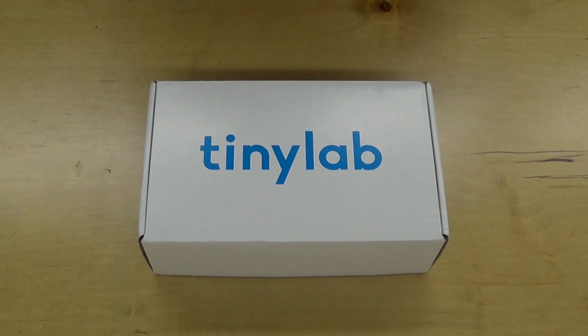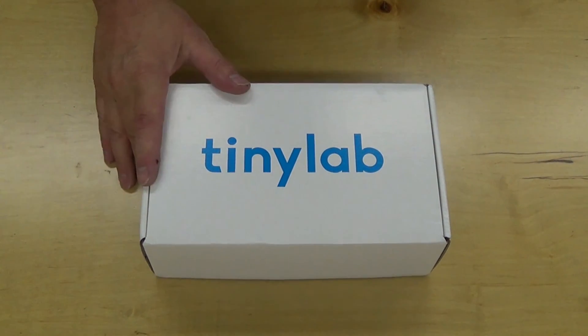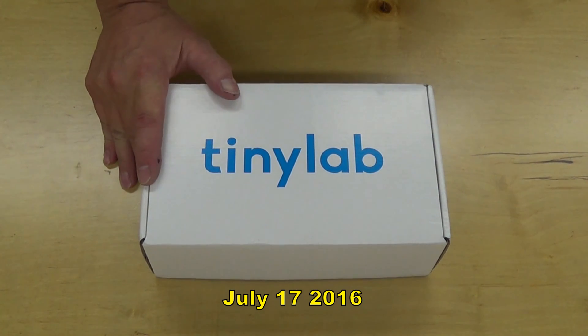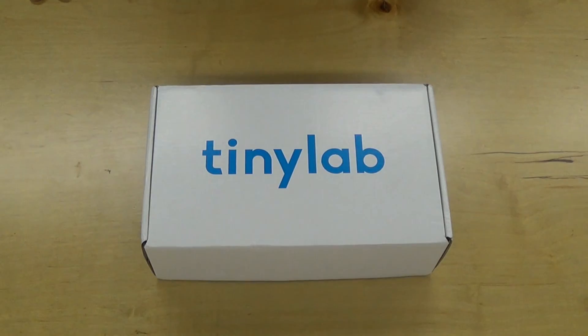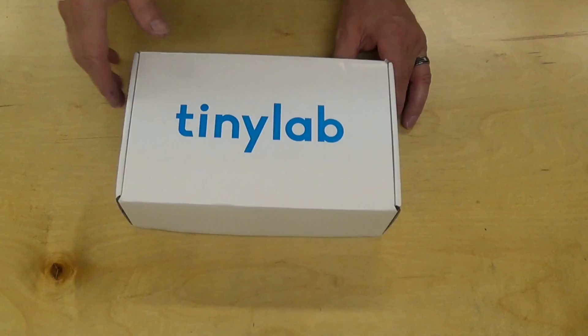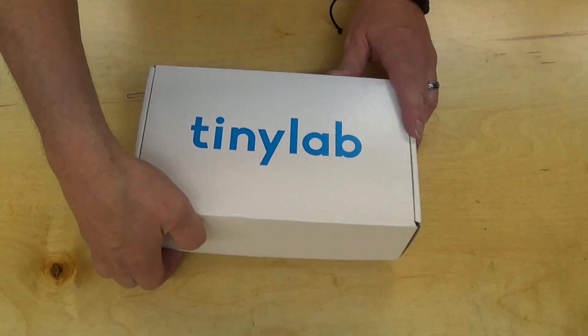Hi, this is Glenn Burnett at the Maker Hive and this is the Maker Hive open box. Today we're going to show you the Tiny Lab. I just got this yesterday — it was an Indiegogo campaign for an all-in-one prototype board for the Arduino. Let's open this up and see what we got.